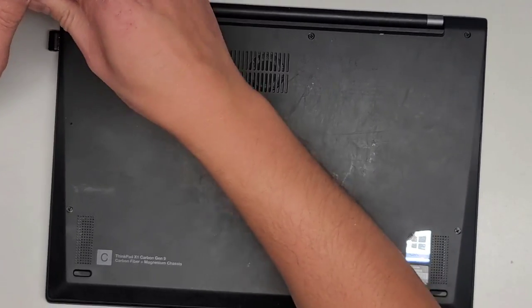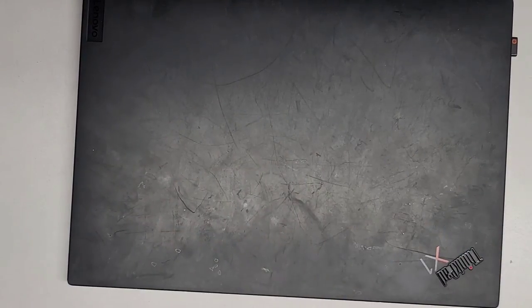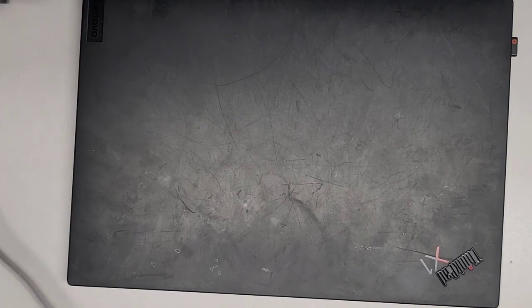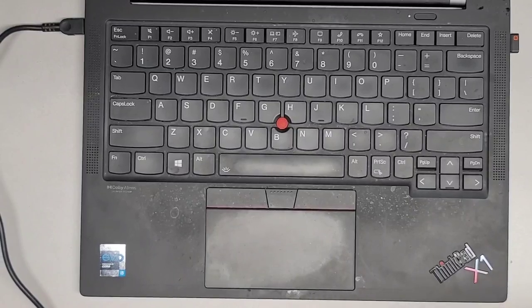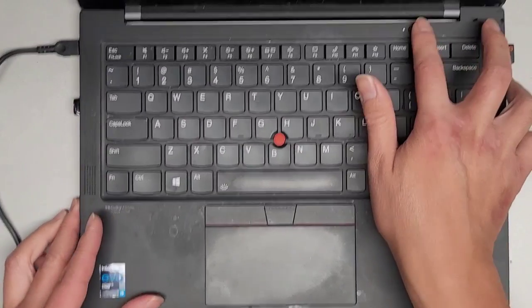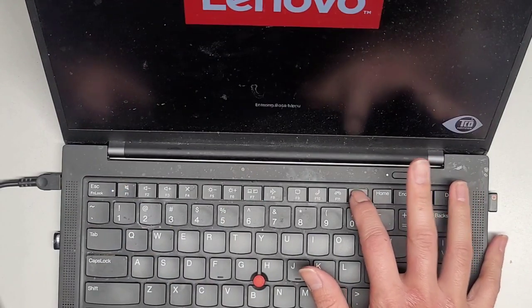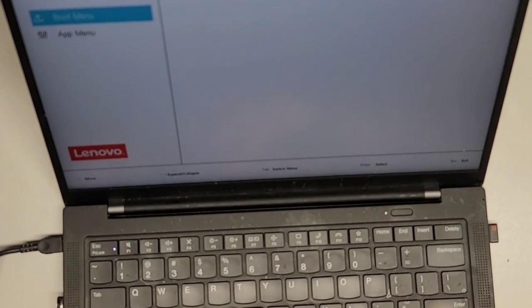We're going to boot the Windows 11 USB installer. Get a USB-C charger plugged in to make sure it doesn't die midway. Get the Windows 11 USB. The way you boot from external USB devices is to start up the computer and press F12 for the boot menu, or F10 to see different options. I can see the boot menu with my SanDisk Cruiser Fit listed, so I'll click on that. I'll need to do a custom install, delete all the partitions, and then do a clean install.